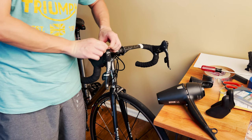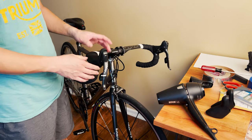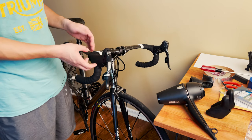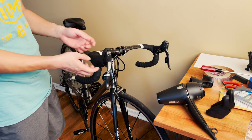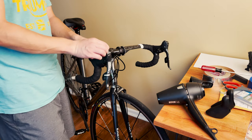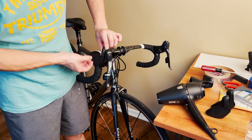This one is still in good working condition, but I'm gonna replace both hoods as a whole. This other one is actually starting to disintegrate because I bought this bike used and I believe this hood has gone through a couple thousand miles — from the feel and the wear, it looks like it's been used quite a lot. So it's time to get new ones.